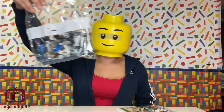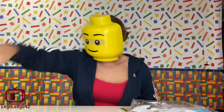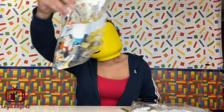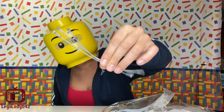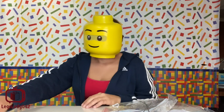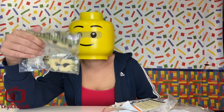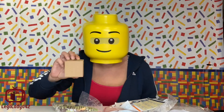So in the box, of course, you'll have the instructions, then a large part bag, another large part bag, and a third large part bag. In the box you'll also get some clips — I just dropped a bunch of them — the sticker sheet, pieces of a dinosaur, as well as a mysterious second box.